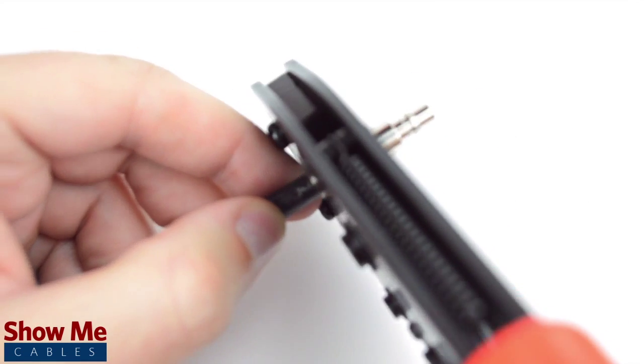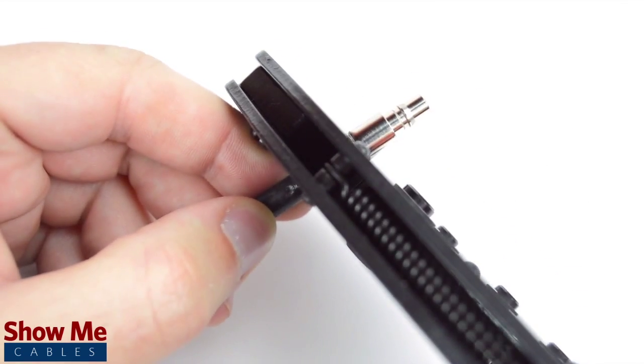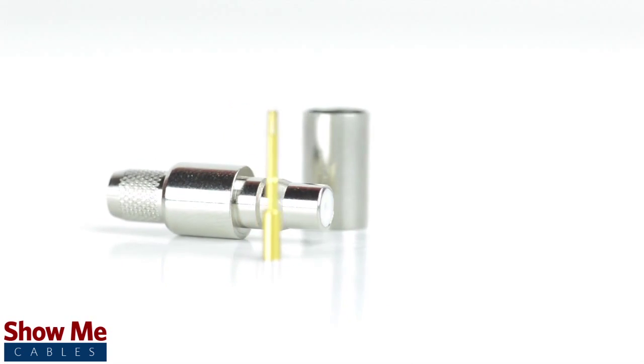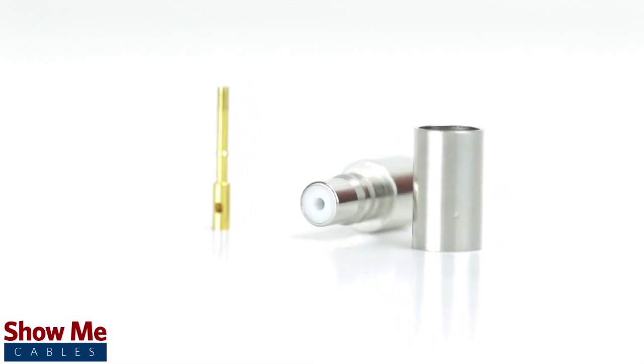Crimp the ferrule under the outer jacket to complete termination. Congratulations! You have successfully installed the QMA female crimp connector. For all of your cable and connector needs, choose Show Me Cables.